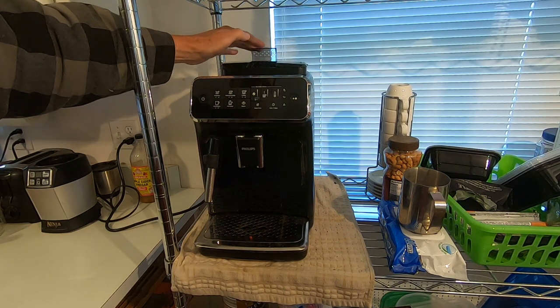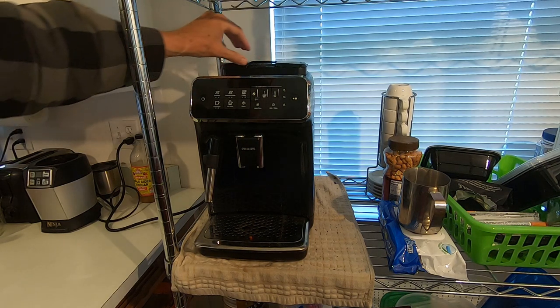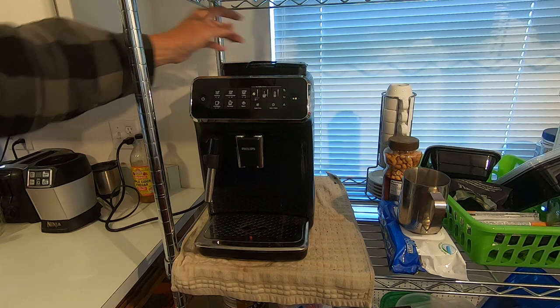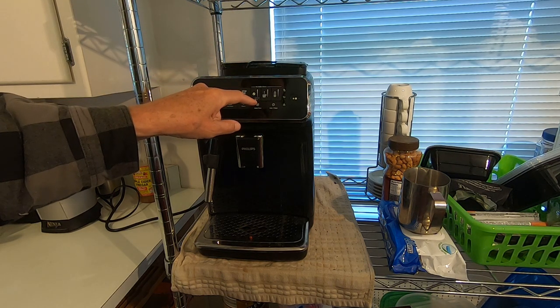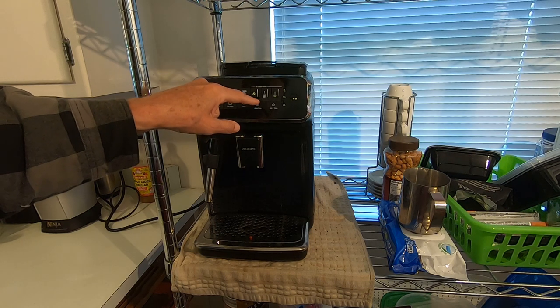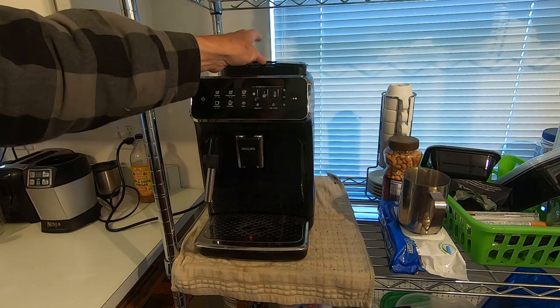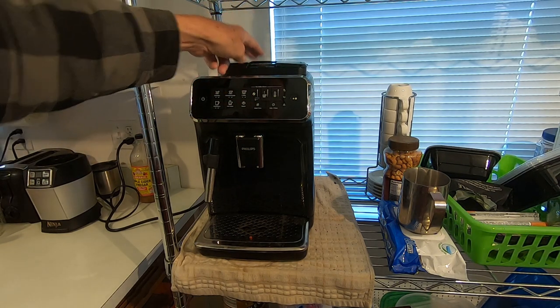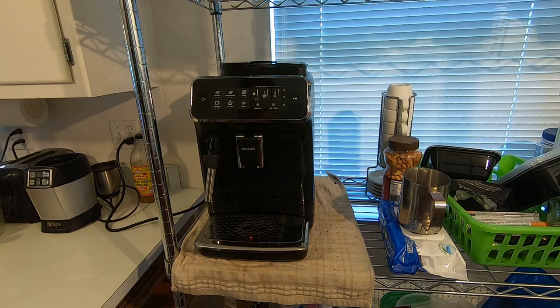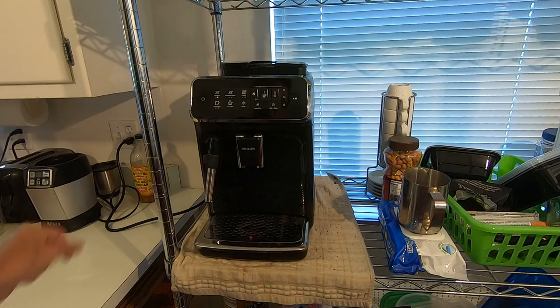This is the fresh grind hopper. If you have beans that are already ground and it's a different flavor or whatever, you just put them in here. There's a button right down here and the instructions show you how to do everything. That's where you switch it over to the pre-ground beans. To get started you push the button right here and it turns on the machine.